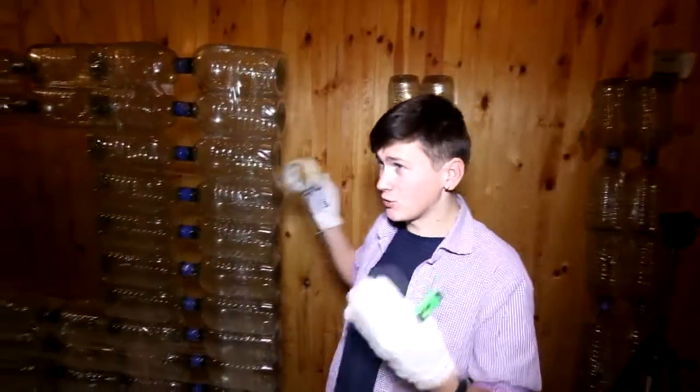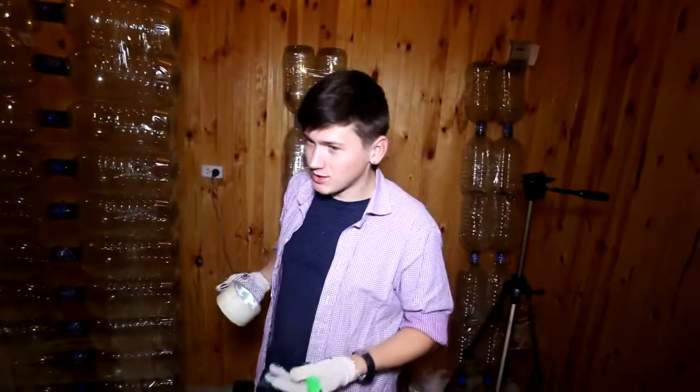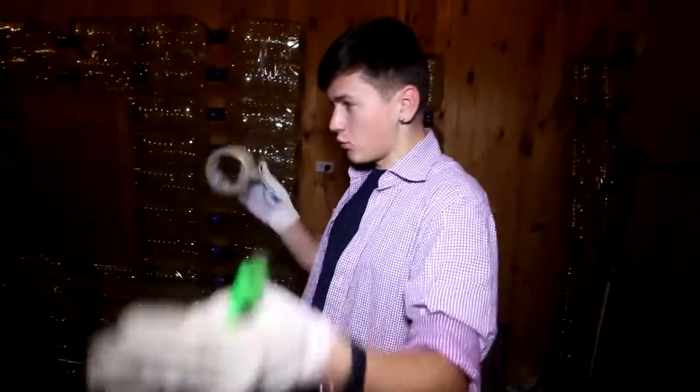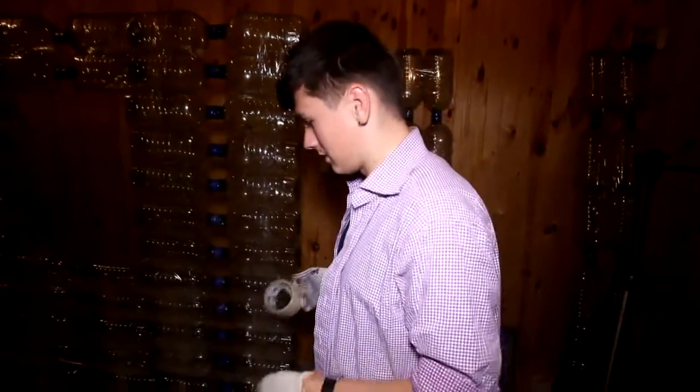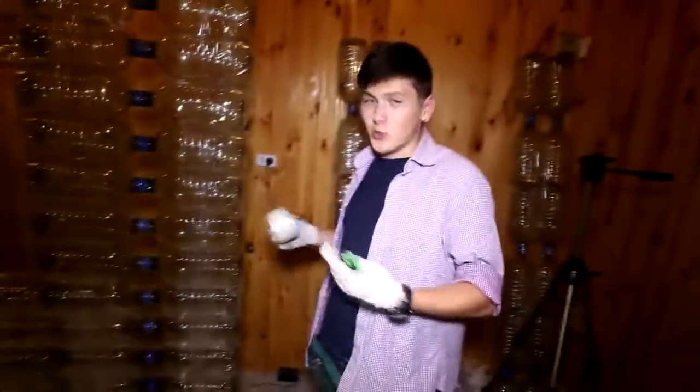If all this is covered with cellophane from above so that the wind doesn't blow in, then you can really live here. Because of the bottles, the heat doesn't leave the room — it turns out to be a greenhouse room. And it is quite light and portable.